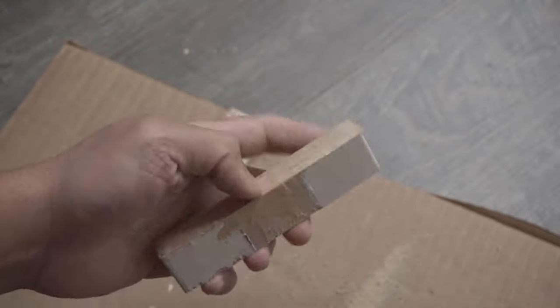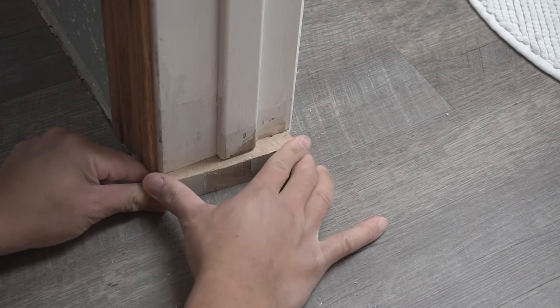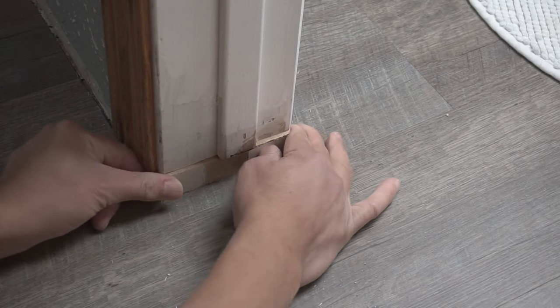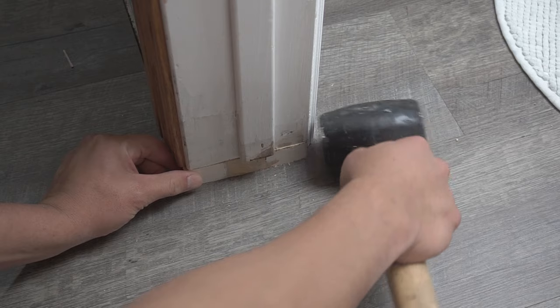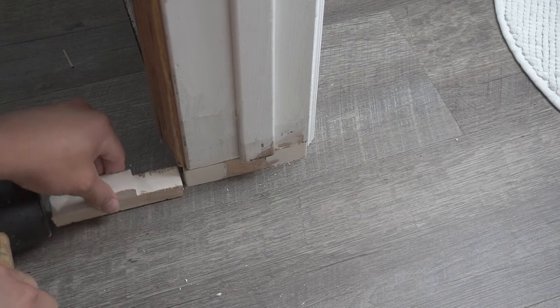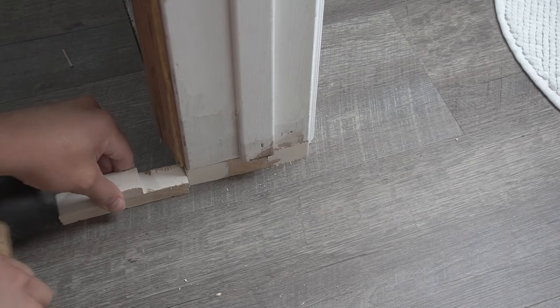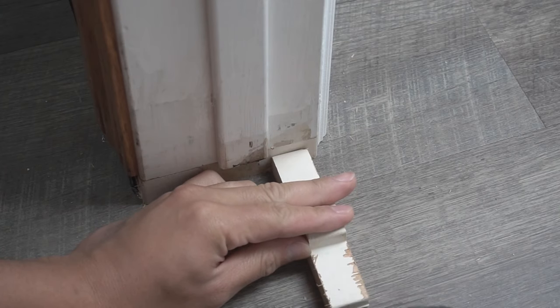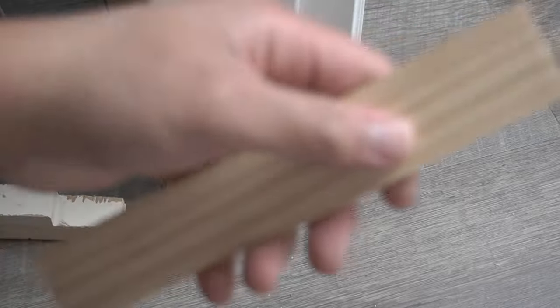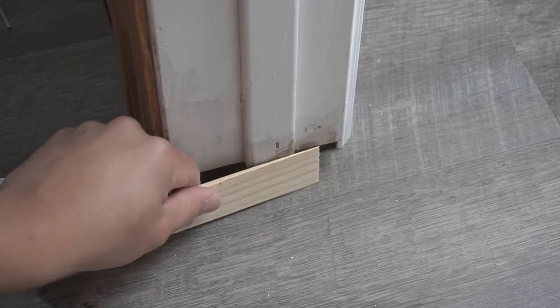Now we have the new piece — we're going to test fit it onto the old door jam. You can see it has a nice snug fit, and if you get your rubber mallet and tap it in, it goes in easily. Use the old piece as a tapping block and gently tap it in. When you tap the wood there are still some empty voids that don't let it sit flush, so I'm going to use some shims to fill those gaps.